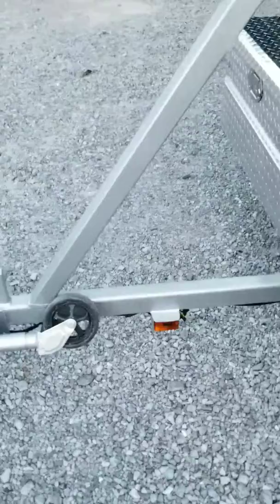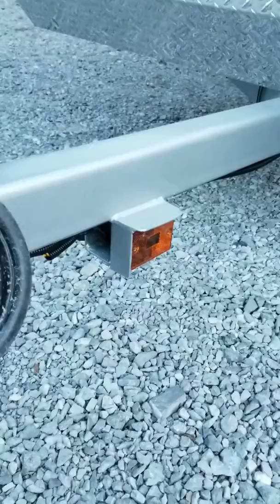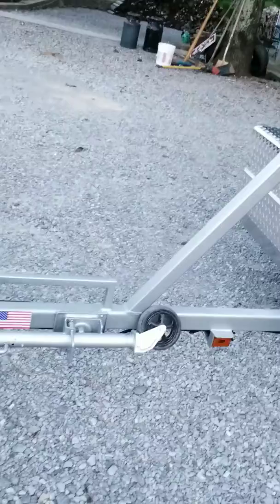Down here in the front I added a light protector to keep you from accidentally knocking that lens cover off with your leg or whatever. I just added a piece of steel here in the front and a piece of steel on the bottom to make a light protector so you wouldn't tear it off with your leg accidentally.